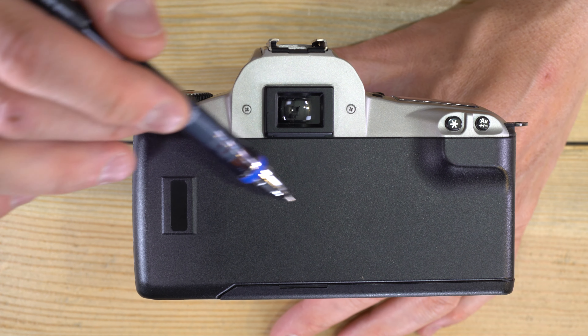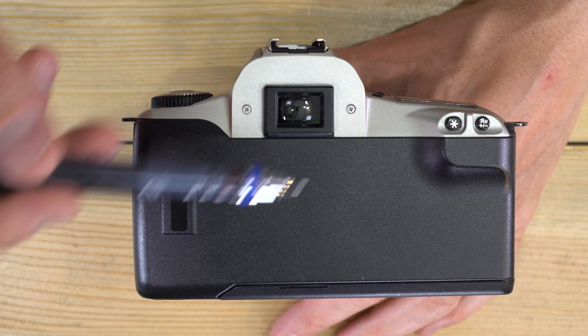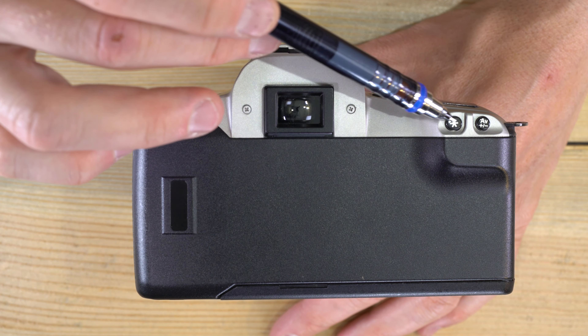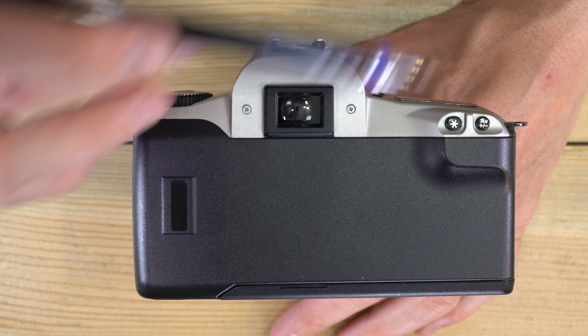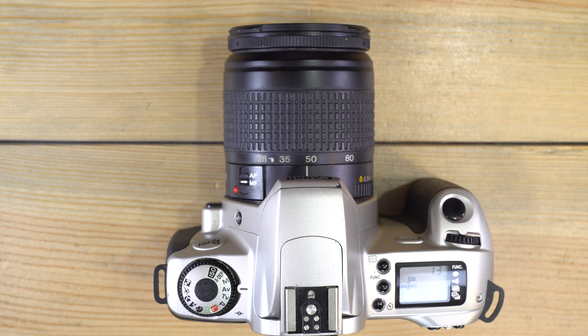AE lock doesn't work in manual mode since you set those yourself, but it works in all semi-automatic and scene modes. Your friend will be properly exposed and the rest of the scene might be slightly overexposed — but your friend is what the photo is about. Just remember that only the center of the image is used for metering input.